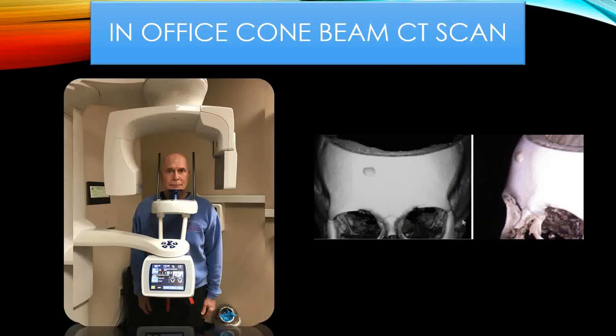I always get a CT scan for osteomas because many times the patient thinks they have an osteoma and it turns out that actually is not an osteoma, but some other type of lesion, which I will discuss later in this presentation. We have a cone beam CT scan in our office. And since I see so many out-of-town patients, it's very easy for the patient to have this done at their local hospital or one of the standalone imaging centers, and we can send a prescription to have this done.